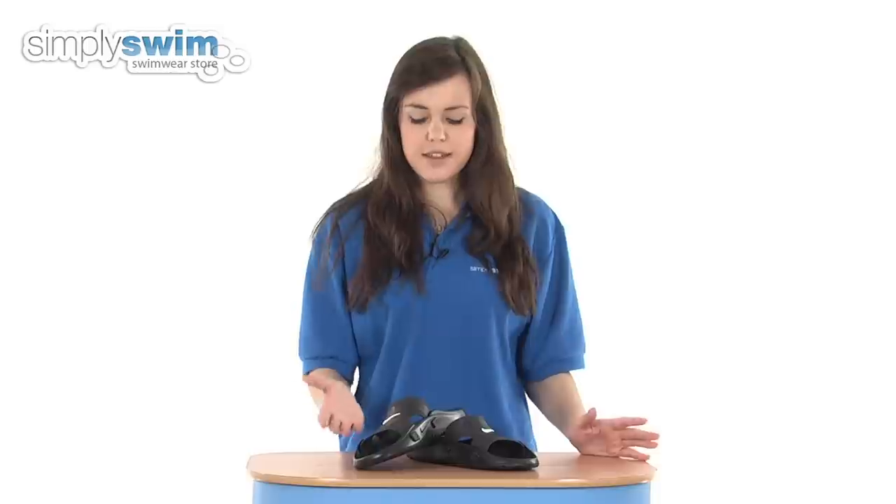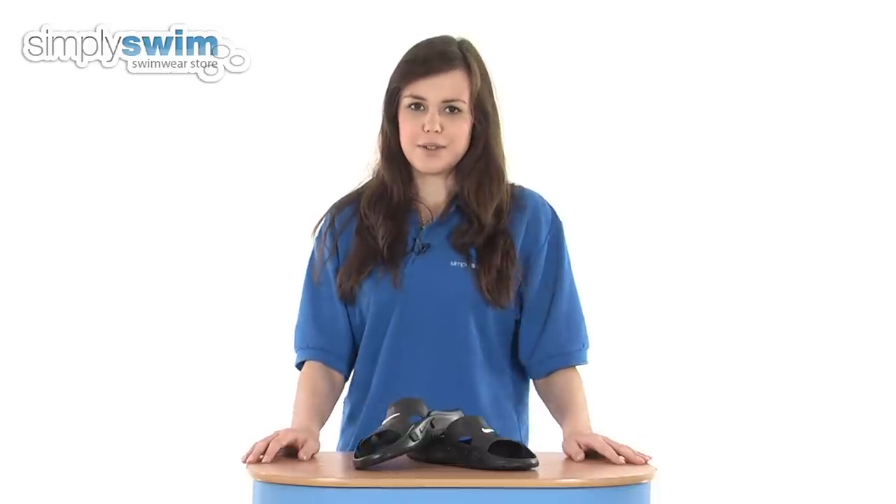These are available in a wide range of sizes for both men and women, so they're a unisex pool shoe. Check them out here at simplyswim.com.